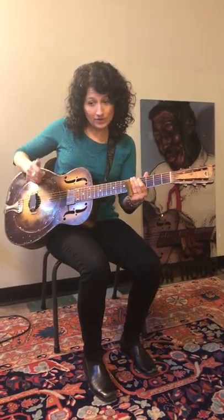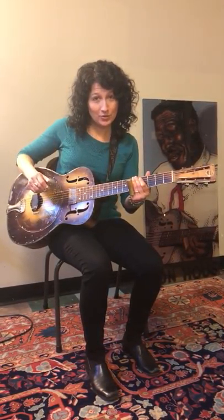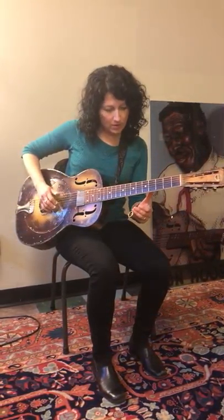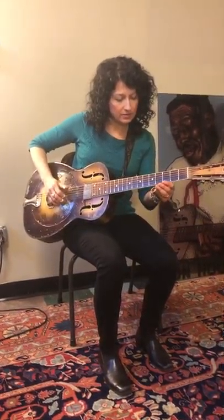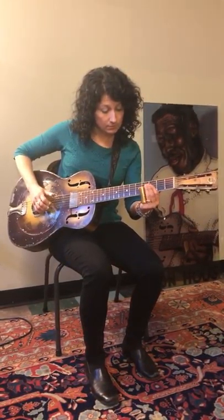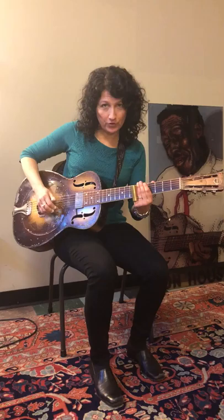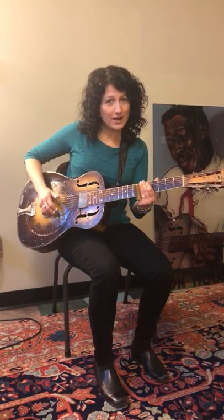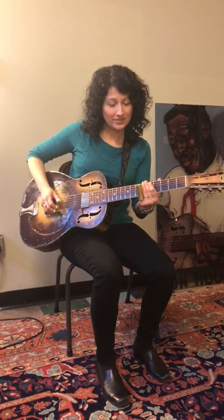Another thing that we'll be going over is the beginnings of the alternating thumb, so when you get to Slide Guitar 2 you'll know what to do. We'll be doing some exercises like this. It takes a while before you get used to that, so we're going to be doing a lot of fun stuff. It's a really great class and I hope you can join us.